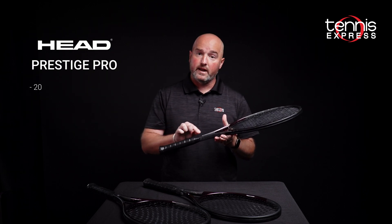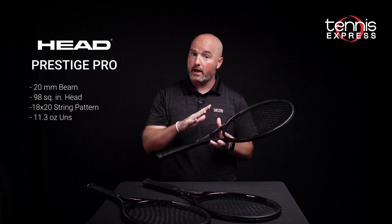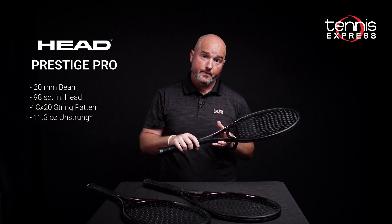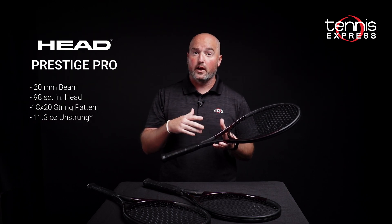A very thin beam — 20 millimeters — true 98 square inch head, 18 by 20 string pattern. This racket tips the scales at 11.2 ounces unstrung. Don't let that weight scare you; it's a very headlight balance, so it's going to cut through the air quickly.